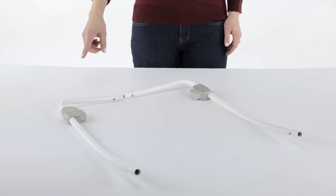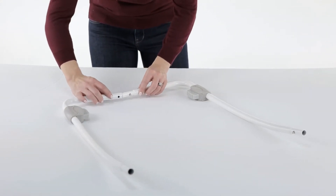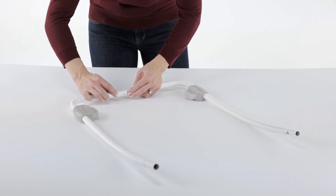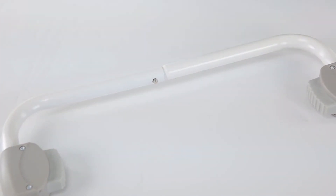Assembling the seat. Now it's time to create the seat frame. Locate parts number 11 and 12, the left and right rear rocker legs. Join these two parts using the locking pin.